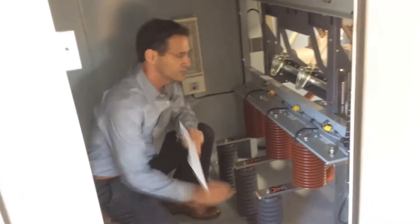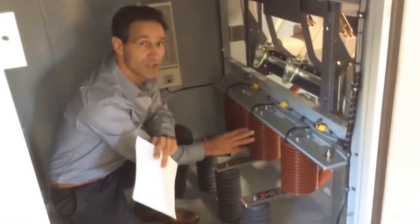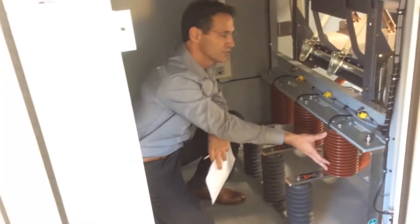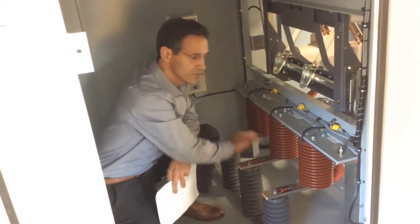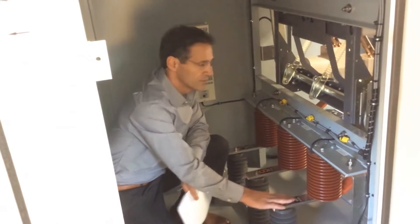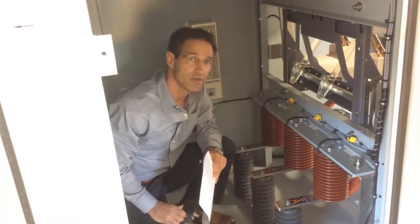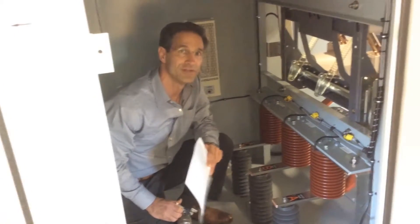In the rear of this compartment, what you see here are three primary switching elements — they call them PSEs. These PSEs act as a device that will shunt a fault to ground, shunting these phase buses to ground in the event of an arc flash event within the enclosure. For these to activate, there needs to be light — an arc flash event — and two, there needs to be an overcurrent condition.